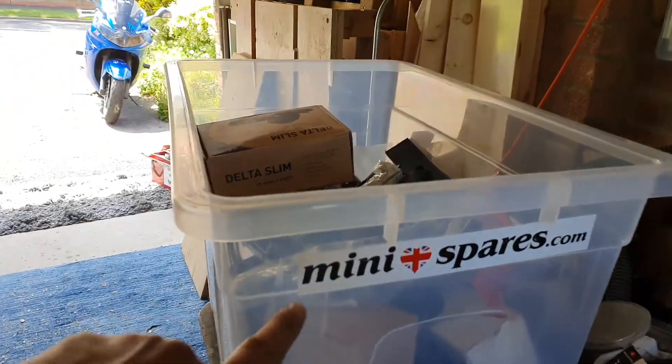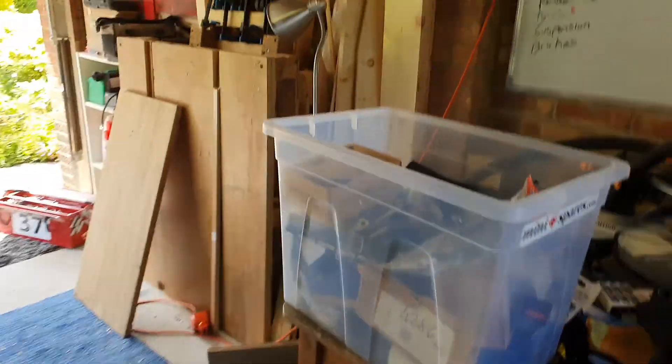In this box we have Mini spares, so we're ready to put a Mini spares sticker on.